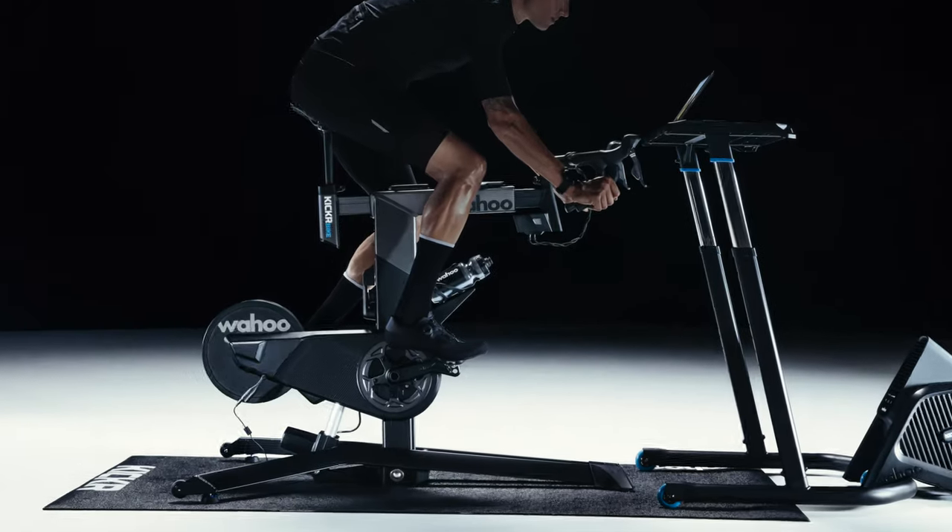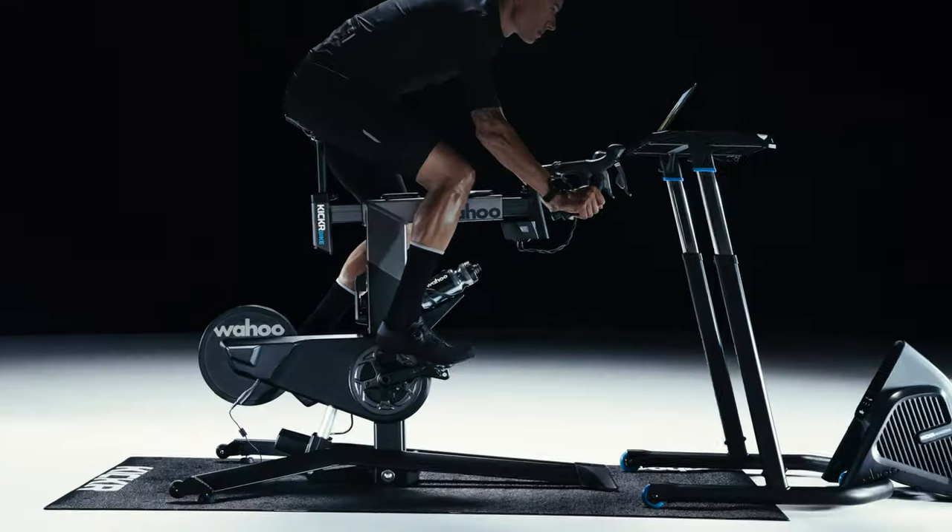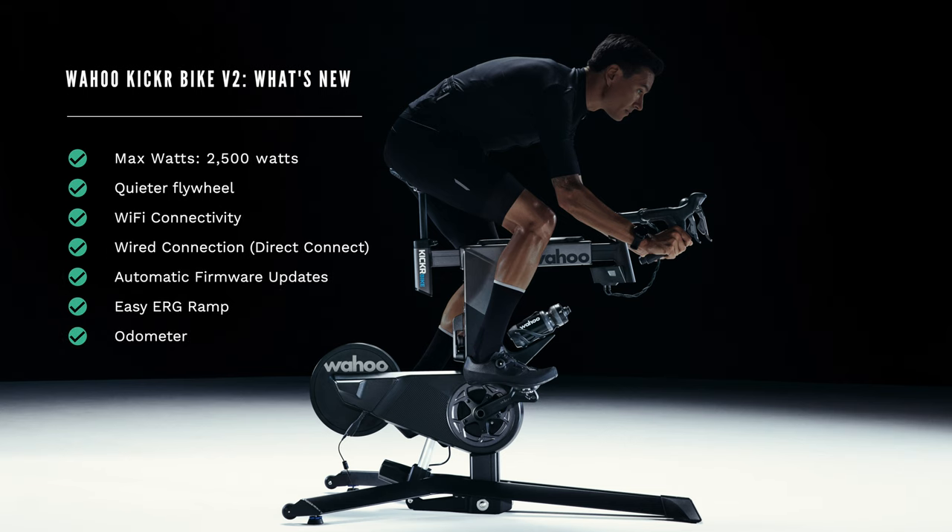First I want to talk about the new Kicker Bike. The Kicker Bike 2 is the same design as the Kicker Bike 1. Nothing changed in the design except for this little power dongle that now includes the direct connect option, which gives you the ability to hardwire the bike directly to your internet router for a much more stable connection. They also added Wi-Fi connectivity.